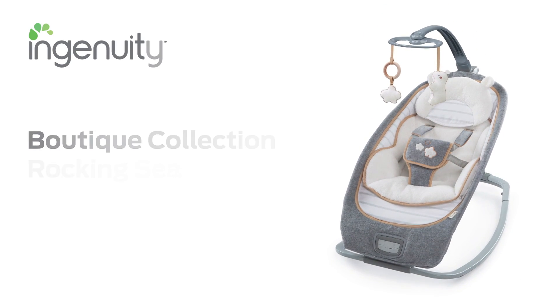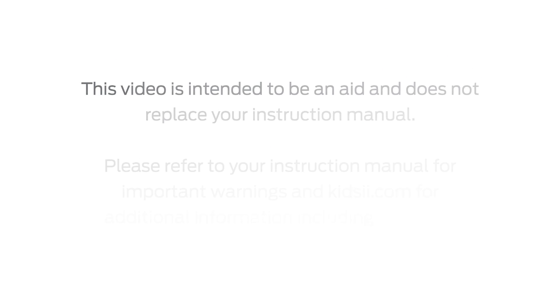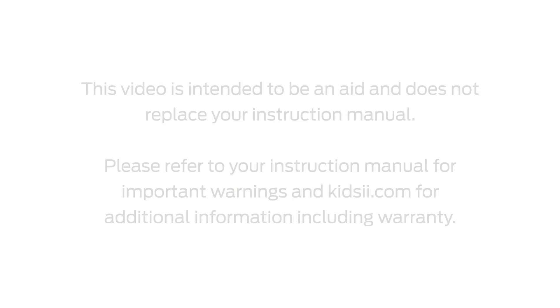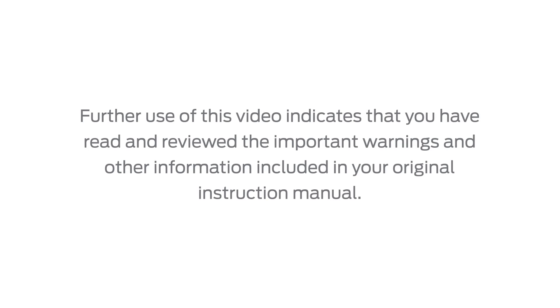Thank you for purchasing the Boutique Collection Rocking Seat from Ingenuity. This video will guide you in assembling your Boutique Collection Rocking Seat. This video is intended to be an aid and does not replace your instruction manual. Please refer to your instruction manual for important warnings and kids2.com for additional information including warranty. Further use of this video indicates that you have read and reviewed the important warnings and other information included in your original instruction manual.